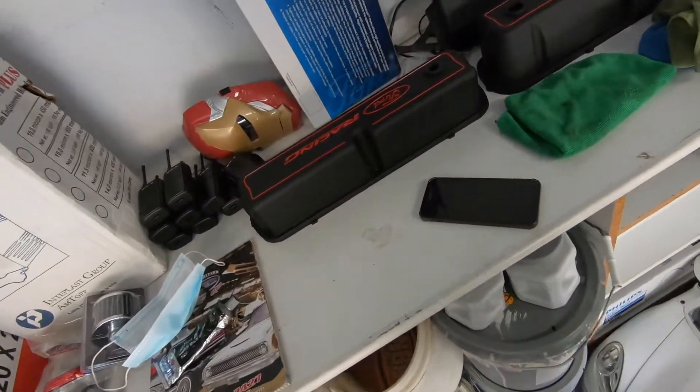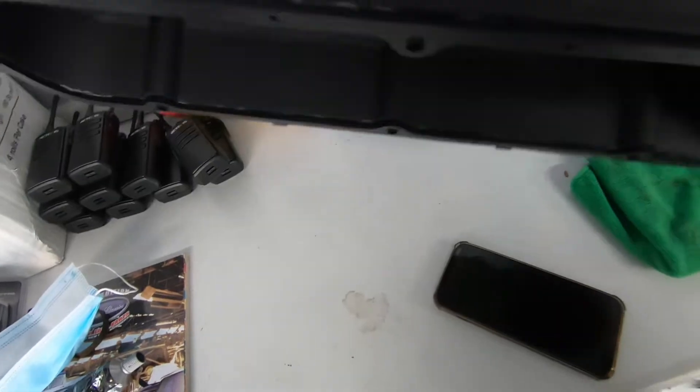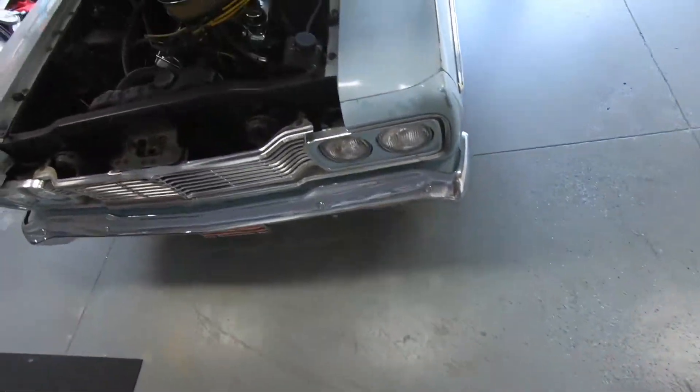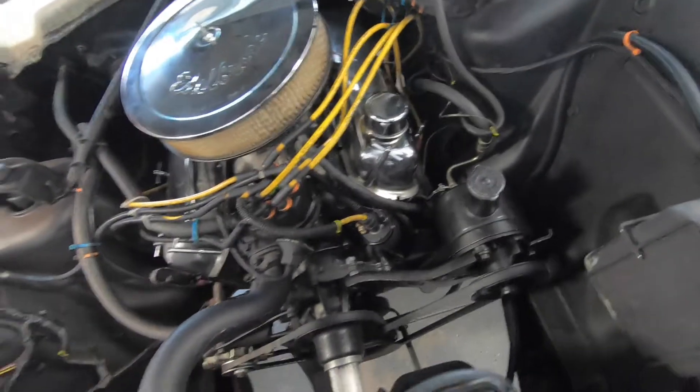Welcome back — I know it's only been a few seconds for you but it's been a couple of days for me. Got a haircut, took the family out to Solvang up by Santa Barbara — it's a cute little Dutch town and it was a nice little relaxing vacation. Since it's been a few days, the valve covers have had time to cure and dry and set. As you can see, the gaskets are nice and dry and tied up on there. The plan for today is to get these new valve covers put on to the Ford Fairlane.